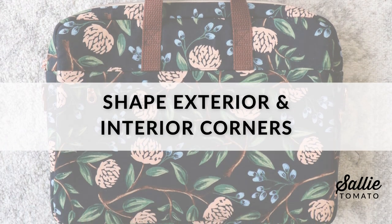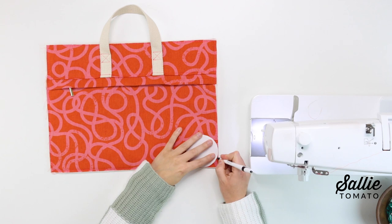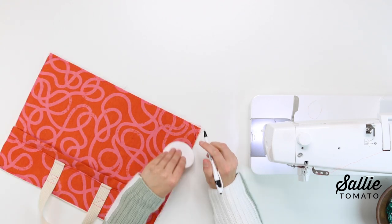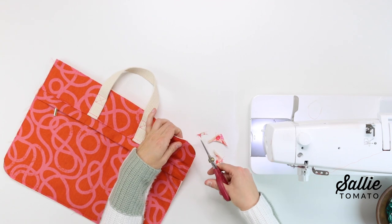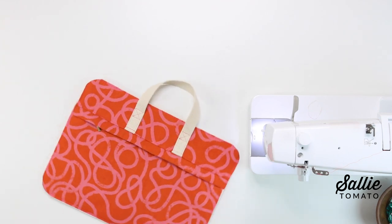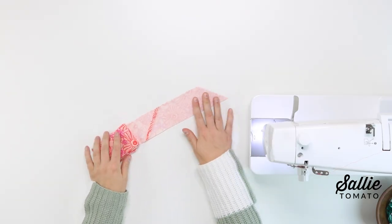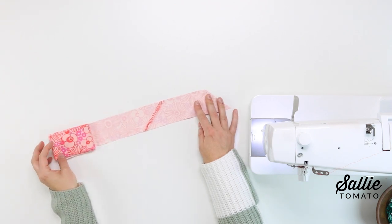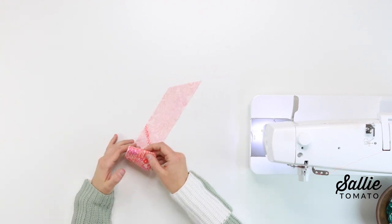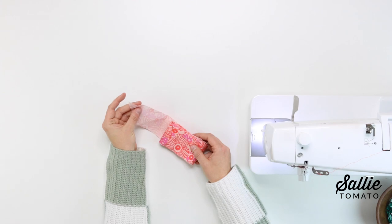The next step is to shape the exterior and interior corners. Position the template included with the pattern in each corner of the prepared exterior/interior piece, trace the outer edge of the template from edge to edge in all four corners, then cut along the marked lines to round each corner. Repeat for the remaining exterior/interior piece. In the next section of instructions you'll prepare the bias binding — refer to the pattern or our YouTube channel for a tutorial on how to prepare bias binding. Cut the strips two and a quarter inches wide. After you've prepared your binding strip, set it aside.